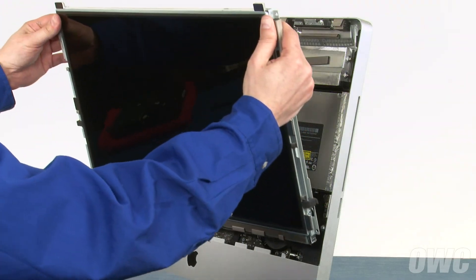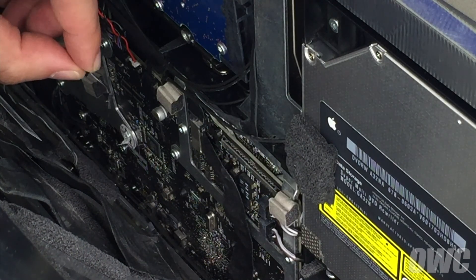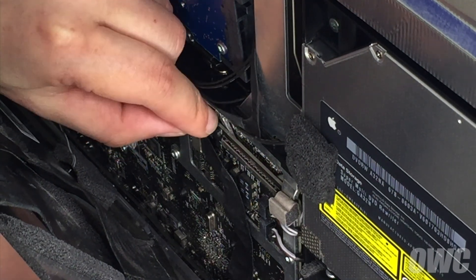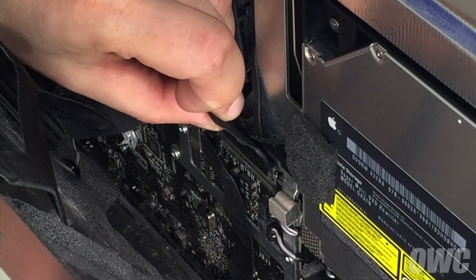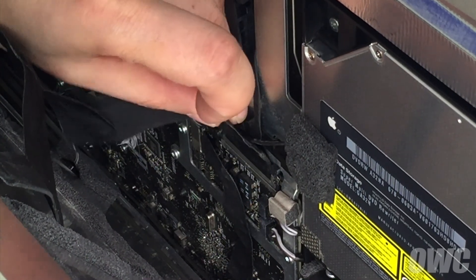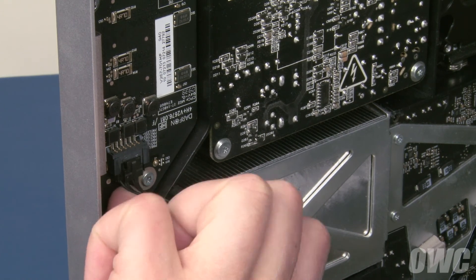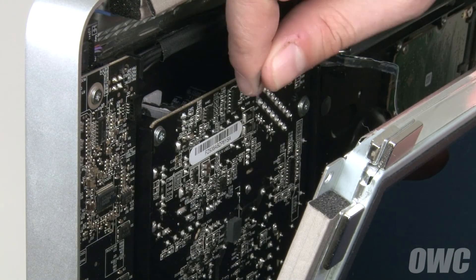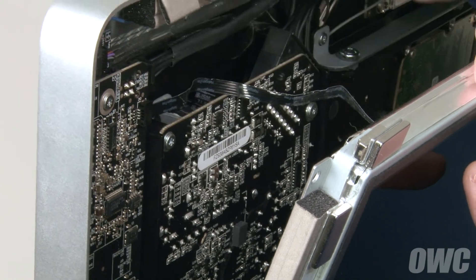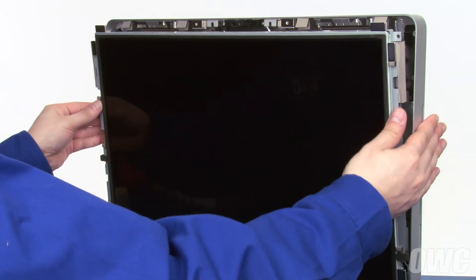Set the LCD into the iMac but don't lean it back. First, reattach the temperature sensor cable by sliding it into its slot until it clicks. Then do the same for the DisplayPort cable. On the lower left side, push the power connector into place until the locking tab engages. Finally, slide the vertical sync ribbon cable into its connector, being careful not to wrinkle or break off any of the connectors. Once all the cables are attached, you can lay the screen all the way back.